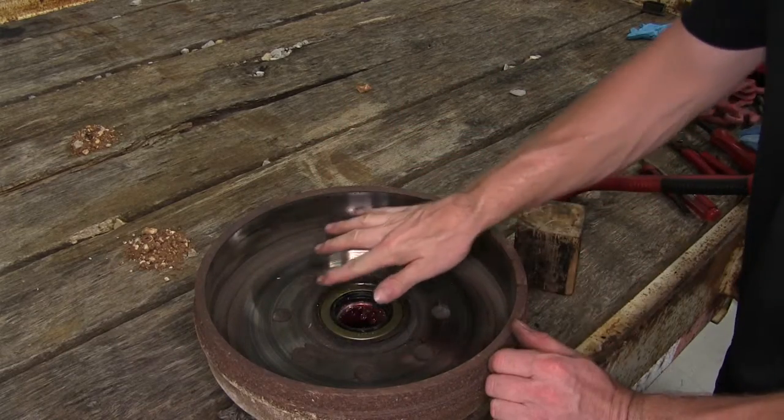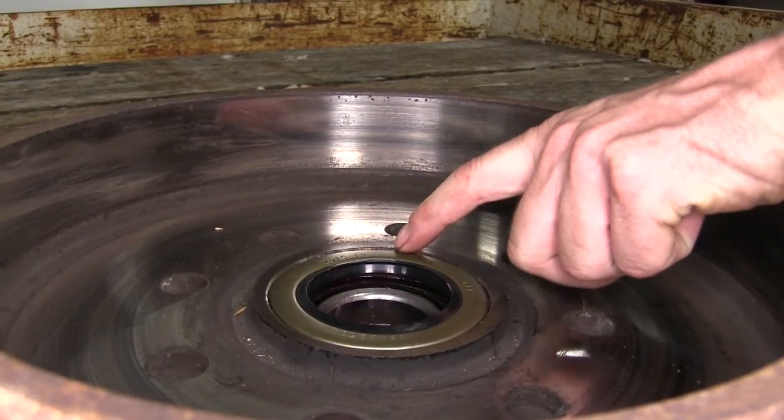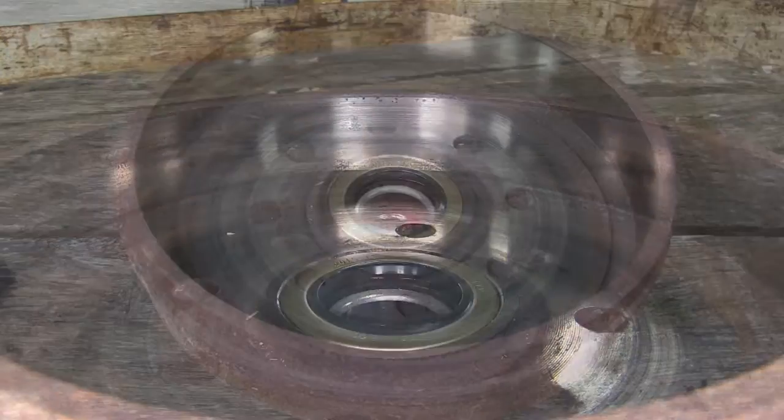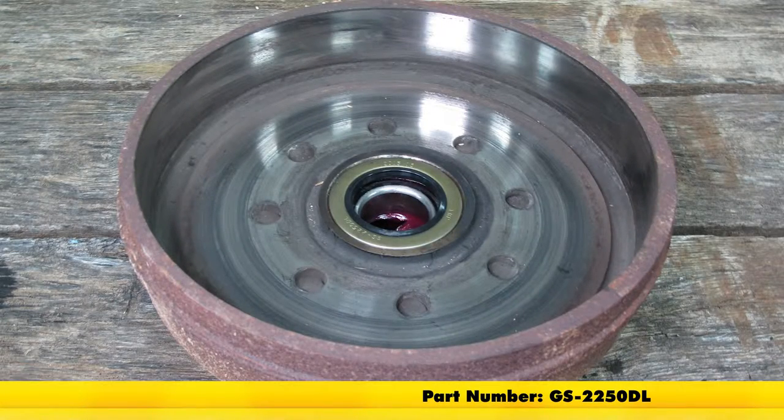What you want to end up with is your seal flush with the hub. You don't have to drive it fully — it just has to be flush with this edge. And with that, that will finish it for TrueRide Seals for Trailer Bearings, part number GS-2250DL.